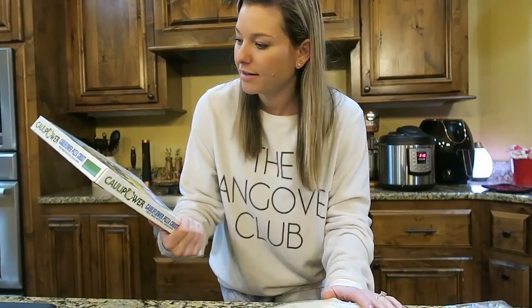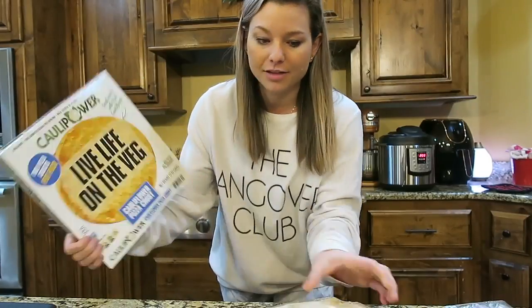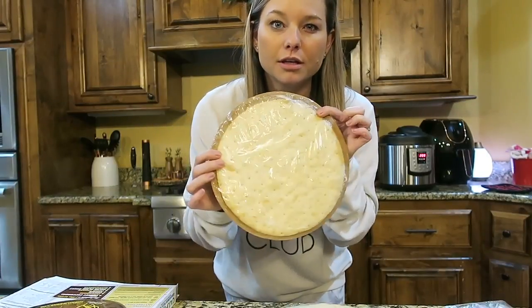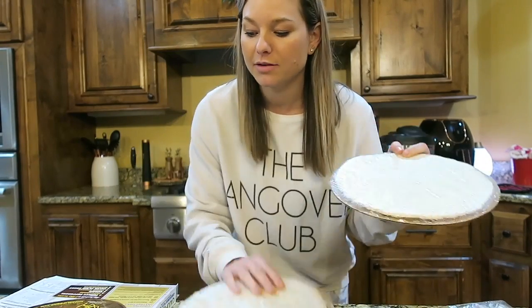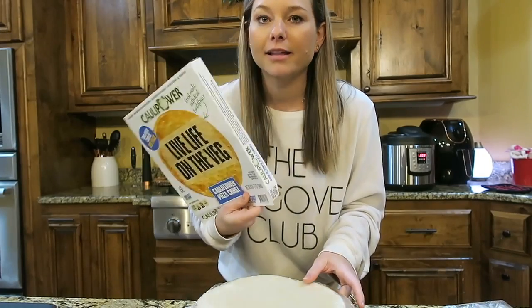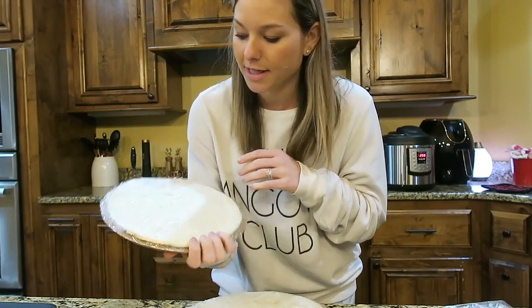My chicken is almost done cooking and I'm getting my pizza ready. I like to use this Cali Power Crust — it's a two-pack and they're pretty small, so my husband and I will usually each have our own pizza. I like to use this because it's a lot healthier than regular pizza crust. You can find this in the frozen section.